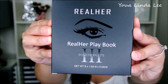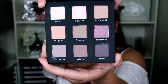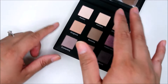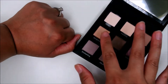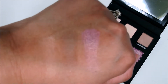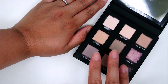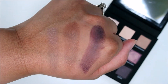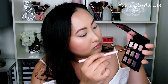The first thing I received in the box was this Real Heart Playbook. I got the Shadow Palette in version 3. This is a cooler palette with some plummy shades. Here I am swatching each row so you can see that the color payoff wasn't that great — it was just okay. The deep plummy shade was probably the best payoff. This eyeshadow palette retails for $28.